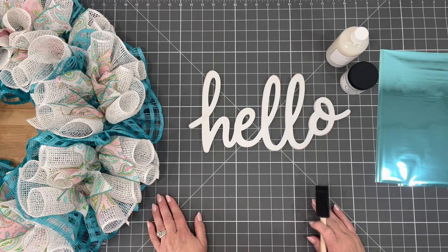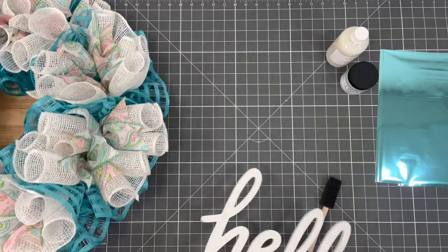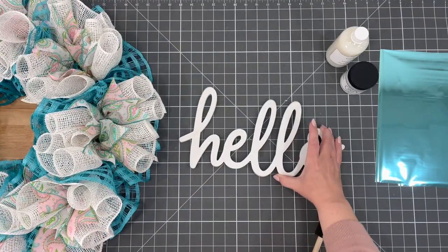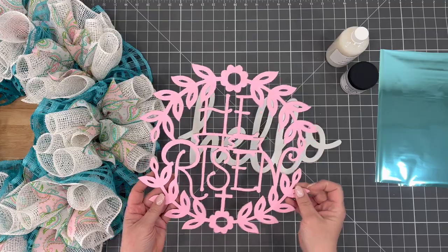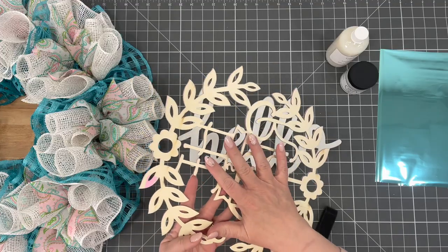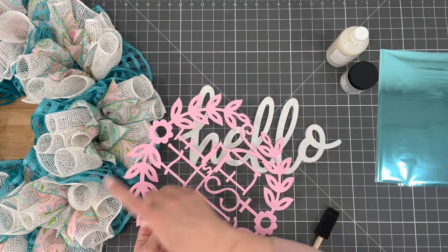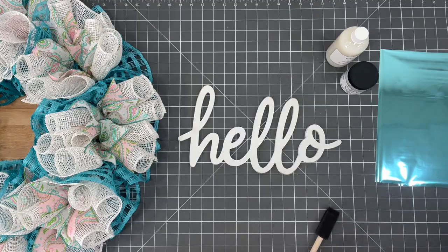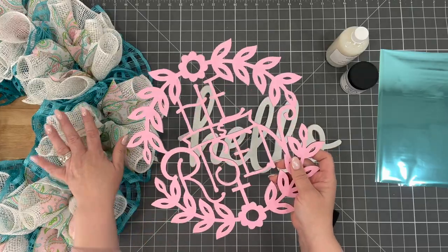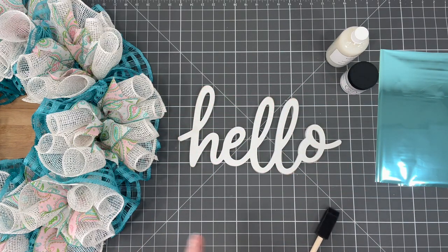I'm going to be typical Julie here and change my mind. I have the wreath completely done and, oh my goodness, it is so cute. Here's the problem: I put this sign up against it and I just don't like it. It's a little too flimsy for me. I feel like I need something that will hold it and I also feel like the wreath is too big for this sign. So you can still use this idea, maybe on a smaller wreath — the 14-inch wreath form — but I'm not really loving the size.